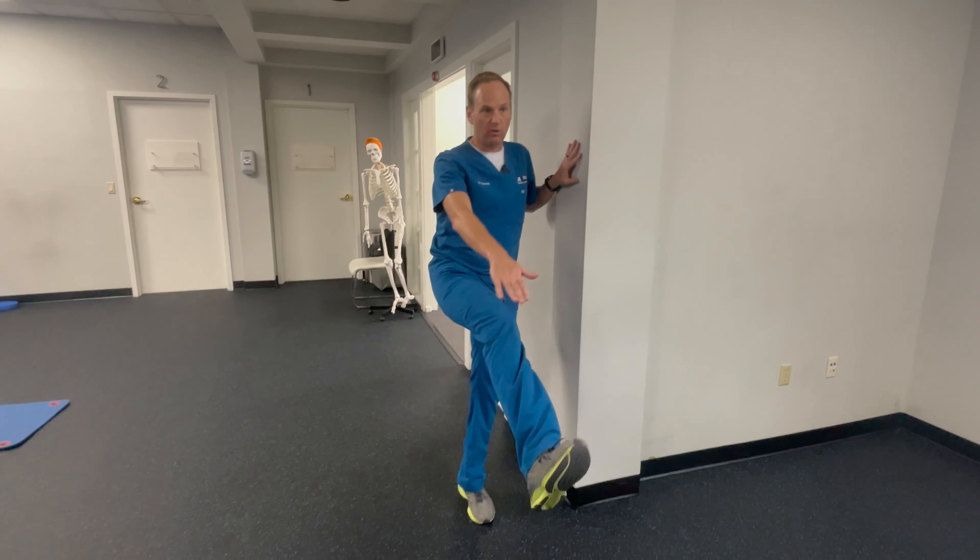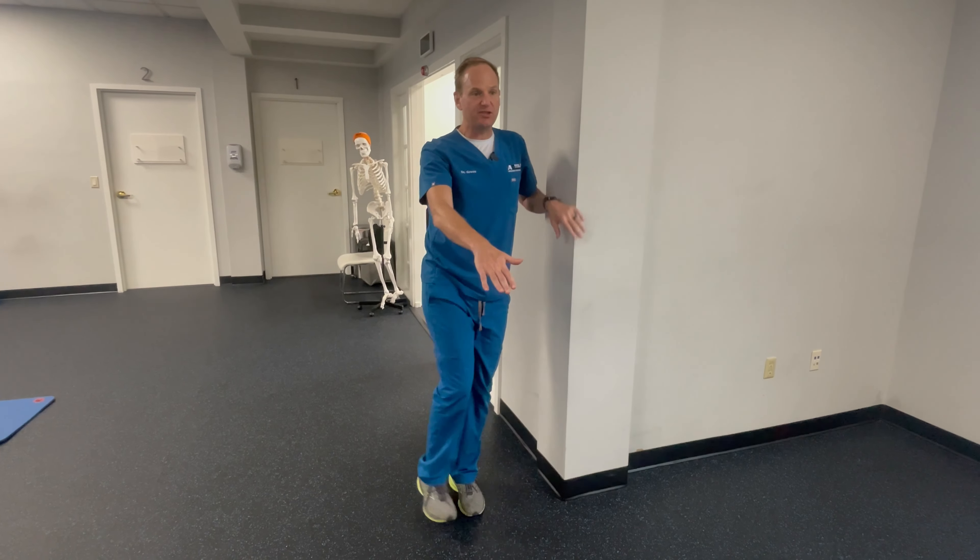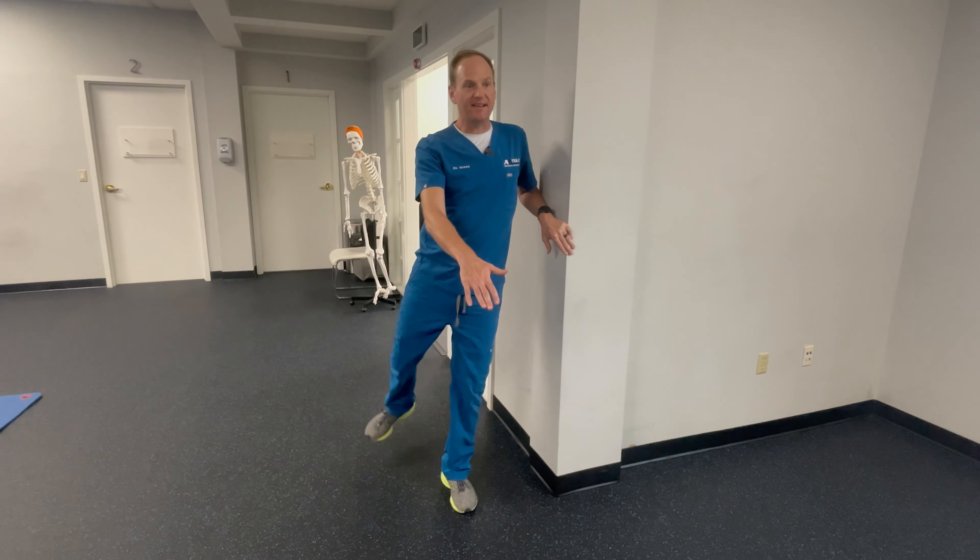This is our leg swing dynamic warm-up. Remember, this is for the hip. We like to brace our core a little bit because we don't want the spine and torso working a ton — we actually want it to be relatively still.